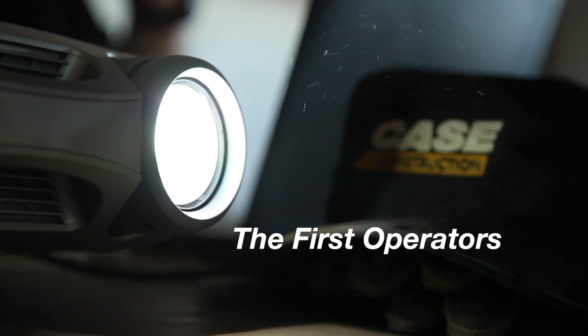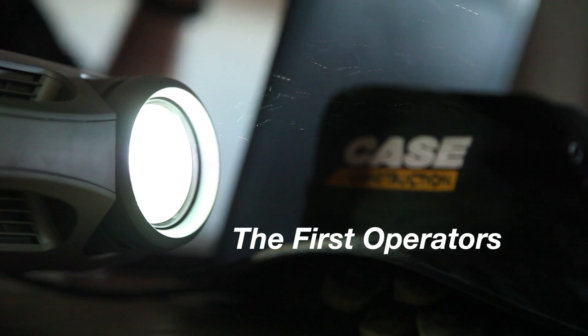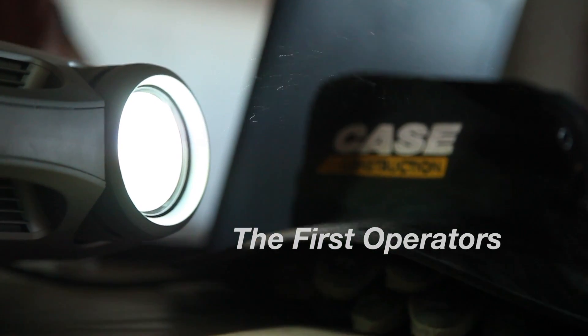It's a dozer. It just adds twice as many options. So when you switch over to dozer mode, you have all the options you have with CTL plus all the dozer options.